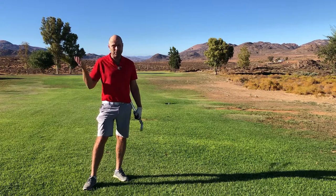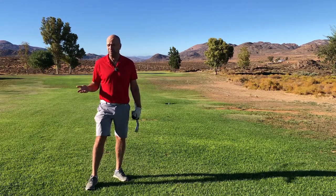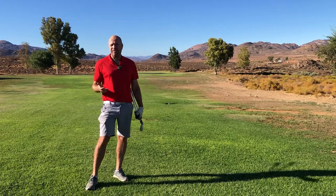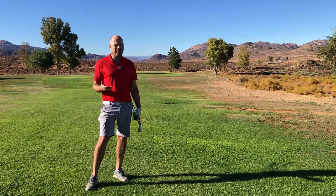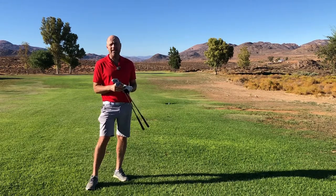You might hit the ball further than me, or you might hit the ball shorter. Your pitching wedge might be 90 yards and your sand wedge might be 60 yards — that's still 30 yards difference. And that's a real, real reason to fill that gap.